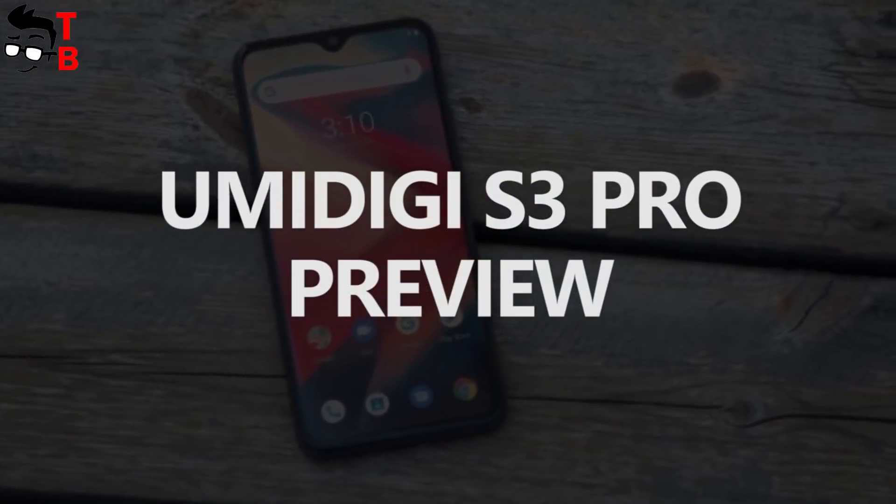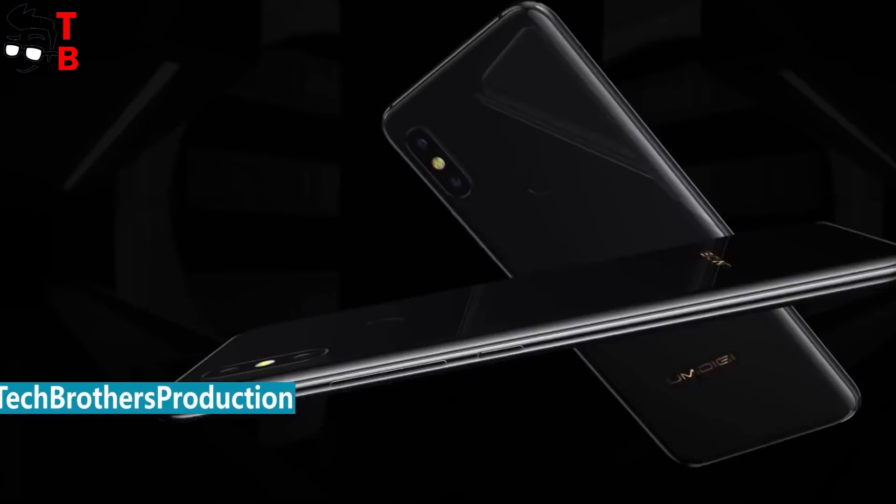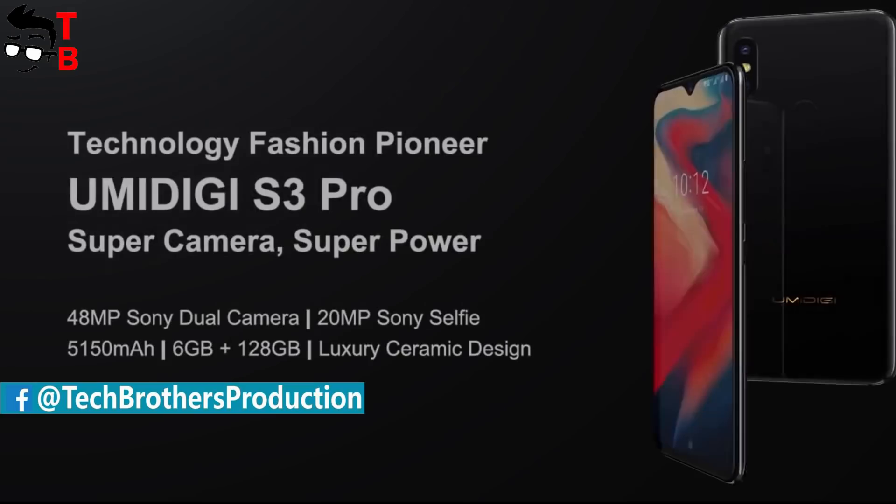Hey, what's up! This is Tech Brothers. Some days ago, UMIDG announced a new smartphone with a real 48MP camera. It is called UMIDG S3 Pro.